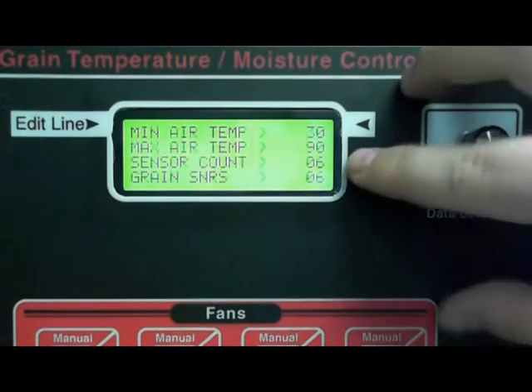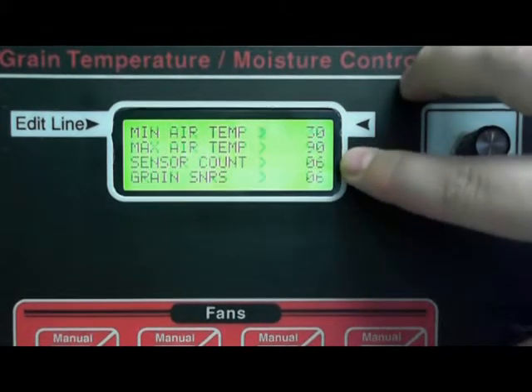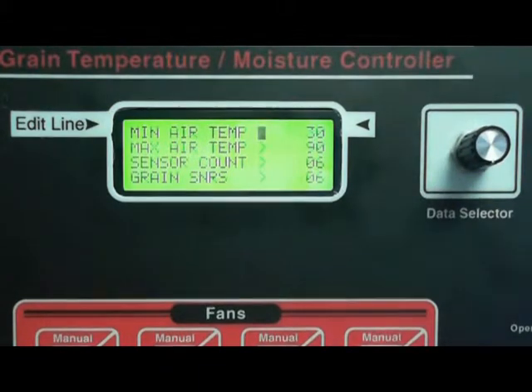The next thing we want to check is your sensor count and grain sensors. I have one cable on this demo unit so I have six sensors. If you have two then you'll have 12, if you have three cables you'll have 18, and if you have four cables you'll have 24 sensors.